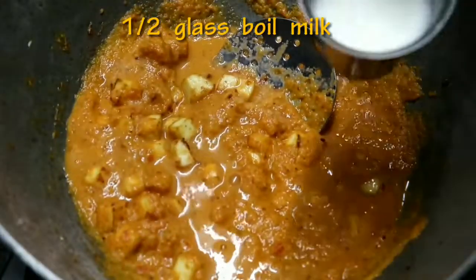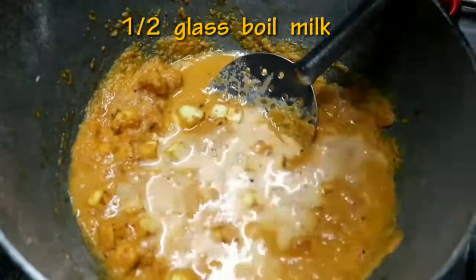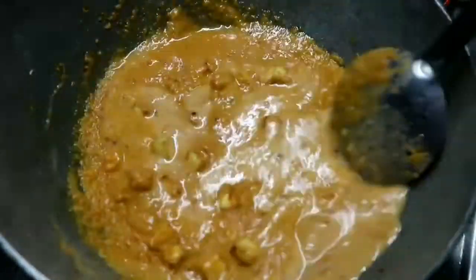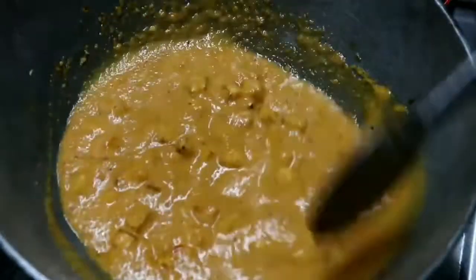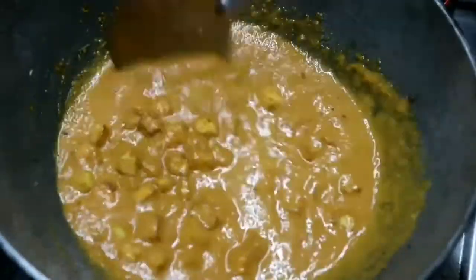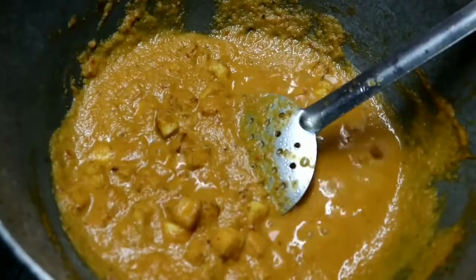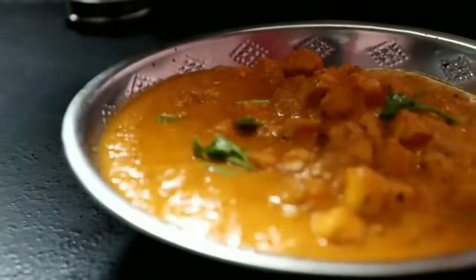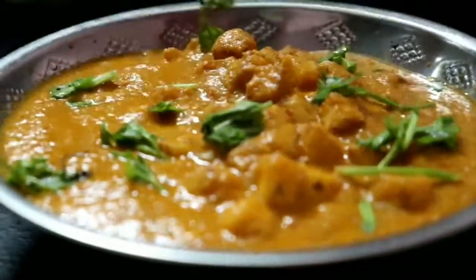Pour it in a glass. It has a super light taste. I am going to fry it. Put it in — a taste of fruits. If you like and share and subscribe to our channel, please like and share.